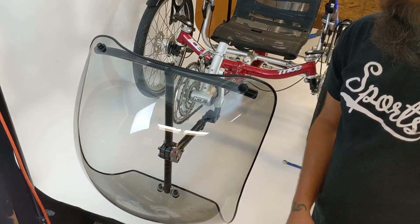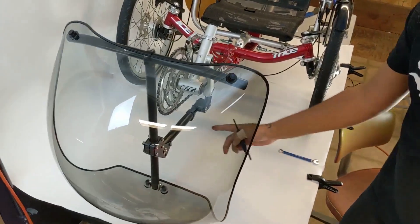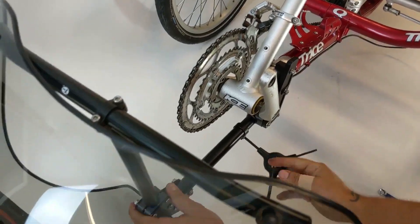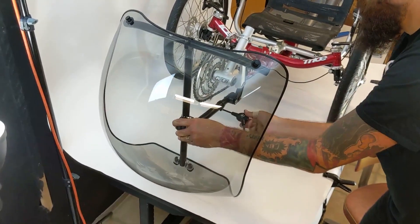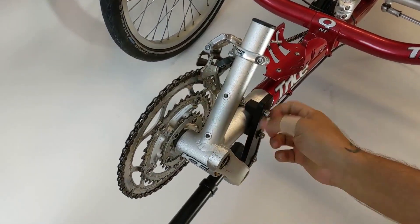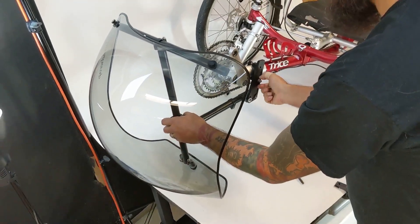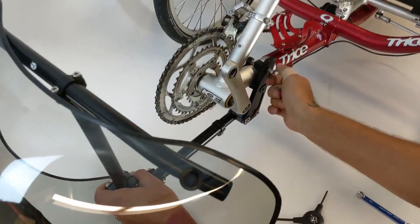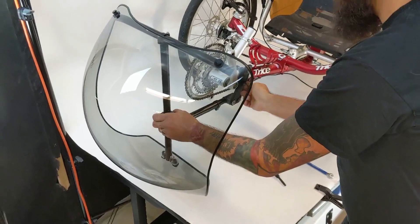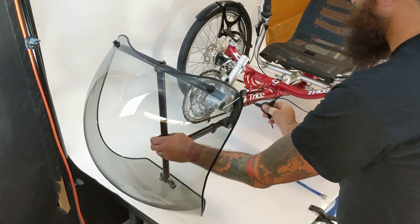We designed the Spring Fairing Kit to be easy to remove from the trike. One way is to loosen the rubber nuts and take the fairing bubble off. Another way is to loosen the M6 bolt on the collar clamp and take it off that way. Finally, you can remove it from the frame clamp itself. This way, when you're ready to ride again next season, just slap it back on and it's still adjusted. You can ride away and have a good time. Enjoy your Spring Fairing Kit — now get out there and do stuff.